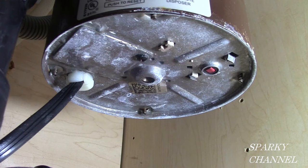Hi, this is Bill for SparkyChannel.com. Today I'm going to show you how to replace a leaky garbage disposal. You can see this one is under the sink and it's just leaking away. I'm going to take it out and replace it.